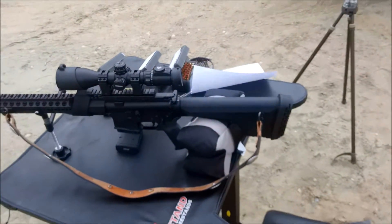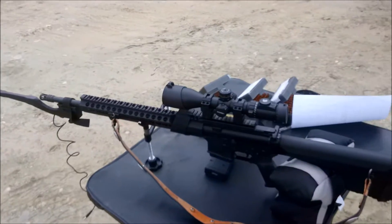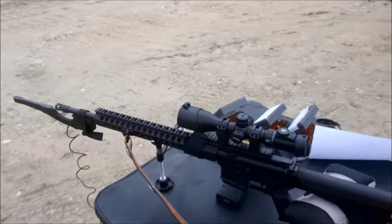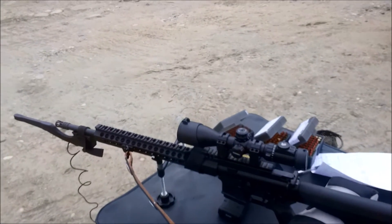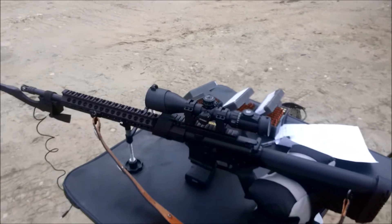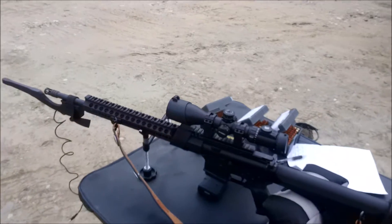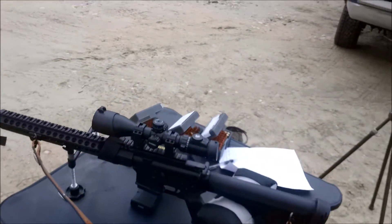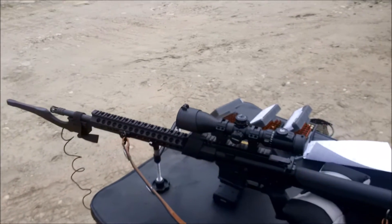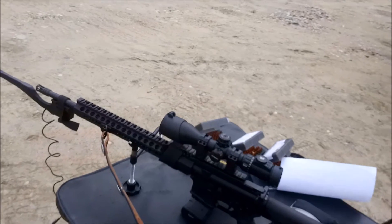Now we're going to do the same test with my Palmetto State with a 20-inch barrel, also in 5.56. But this rifle does have a 1-7 twist, so the lighter bullets I don't expect to group well. But again, we're just checking for velocity difference between a 16-inch barrel and a 20-inch barrel. This one is armed with my UTG 4x16x44 compact scope. Alright, hang tough and we'll get to shoot.